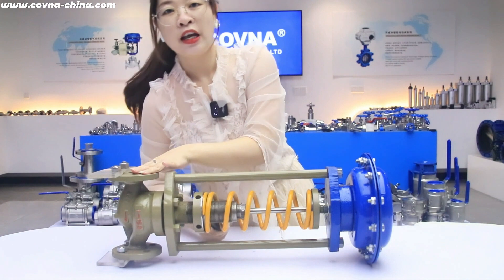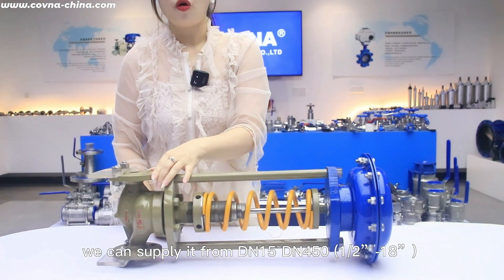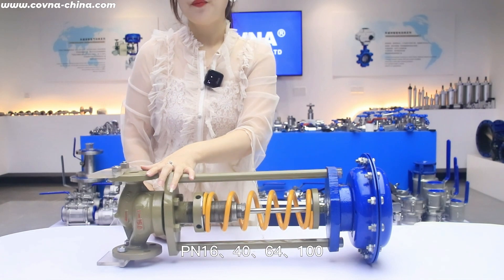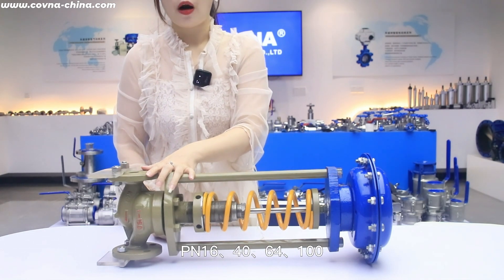For the body size, we can supply it from DN15 to DN415. And for the body rating, we can supply it as 16 bar, 14 bar, 64 bar, and 100 bar.